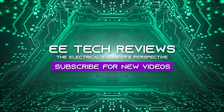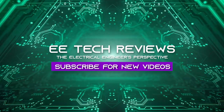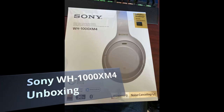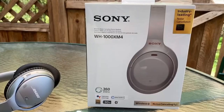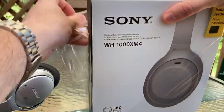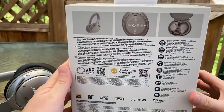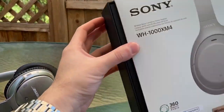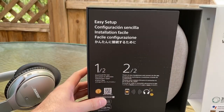Welcome back guys to EE Tech Reviews and today we got the new Sony WH-1000XM4s. I got them in silver and we're going to do a quick unboxing here and I'm going to do a little bit of comparison to those QC35s from Bose I got over on the left.